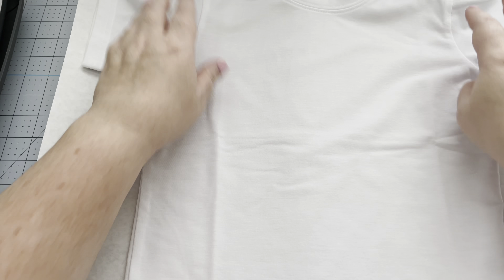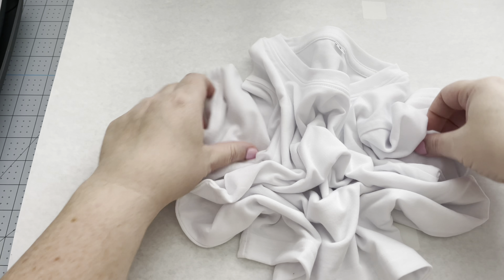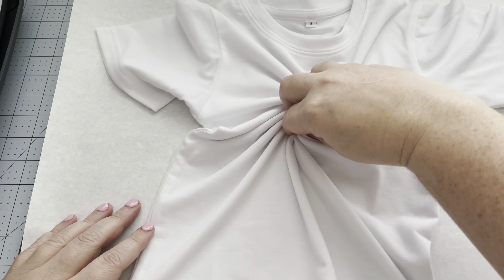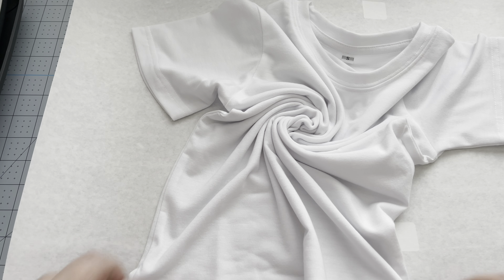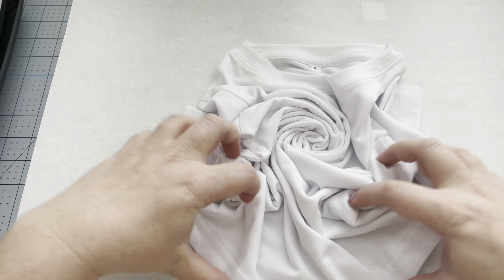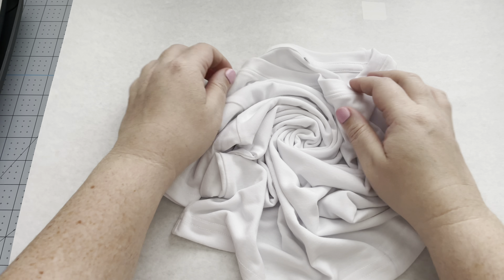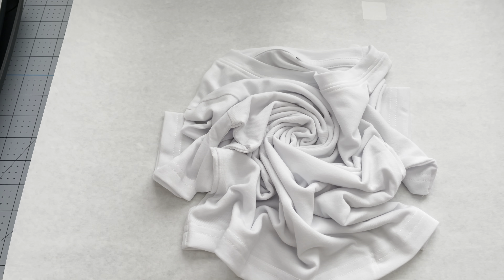Here's our shirt. You can bunch it up however you like — I've seen people just kind of scrunch it. Personally, I take the center and start to swirl it as if I was doing a traditional tie-dye shirt, then bunch the edges in around it and press it down, shaping it how I want it.